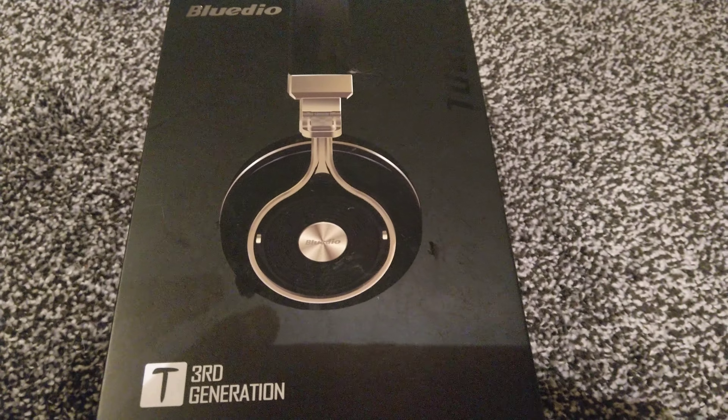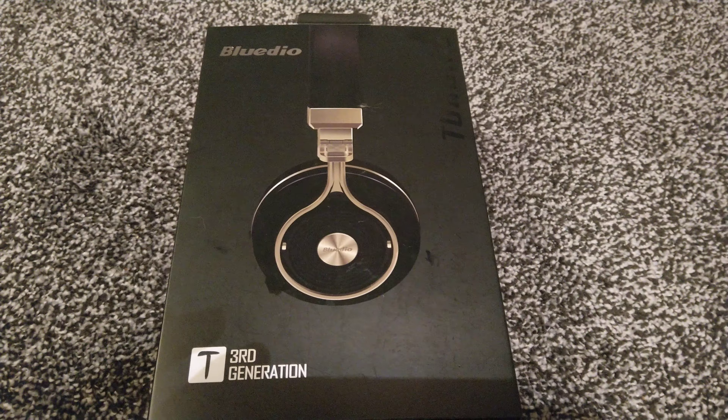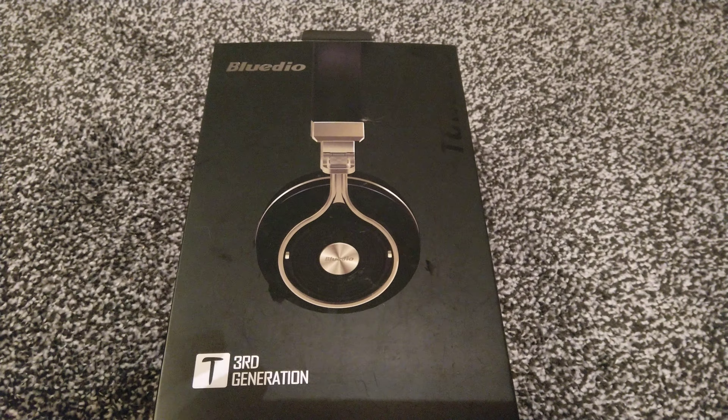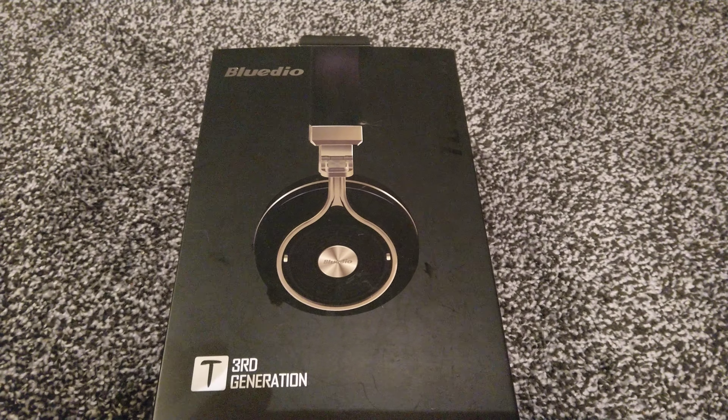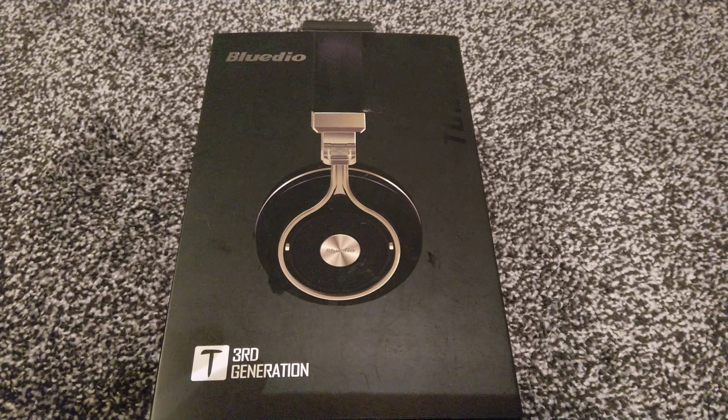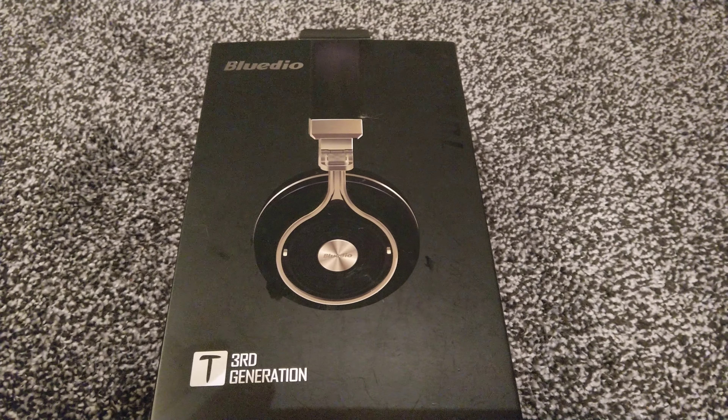And then here we have the BlueDio T3s. I've had the T2 in the past but I didn't like them at all because of the plastic head strap which did bend and break after a while. But these are in fact gunmetal, so they're strong and will last a long time.